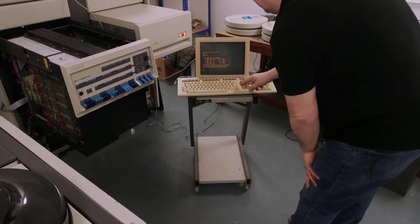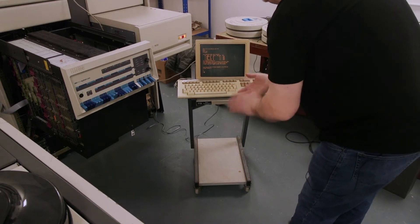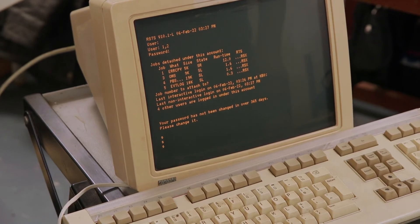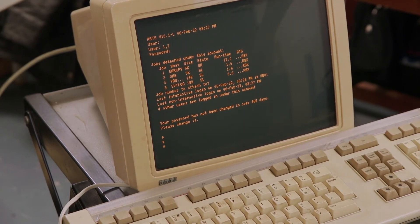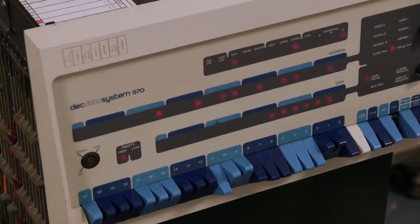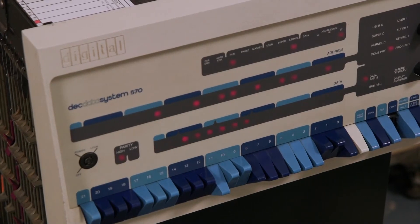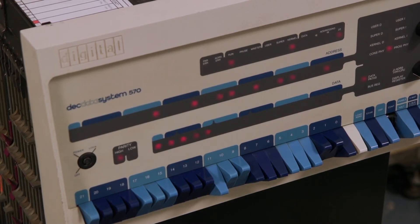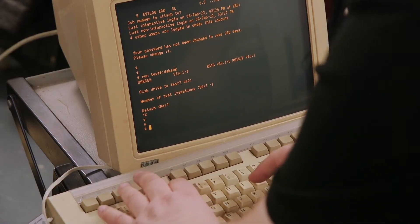The computer's now started, so I'm going to log in. We get a dollar prompt which shows that everything is up and running. I can now run a test to test the disk drive, which you'll be able to hear on camera. The computer is running and able to run multiple jobs at the same time. If I draw your attention to the front of the computer, the data lights are going round in a pattern showing everything's running but the computer is idle at the moment, so I'm going to start a few jobs running.